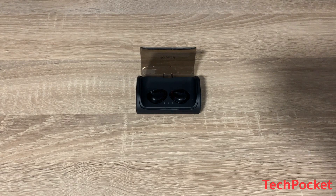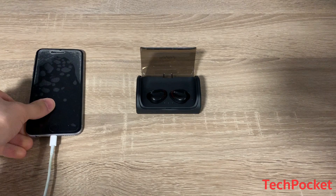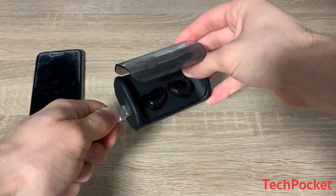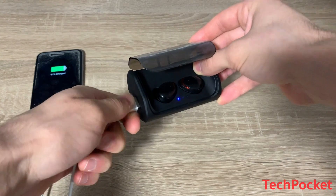If your phone also runs out of battery, you don't have to worry at all, since the charging case can also work as a power bank thanks to its 3000 mAh battery capacity.